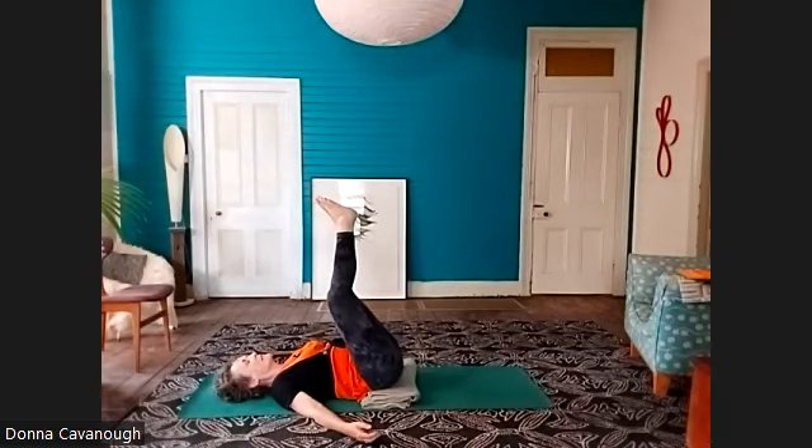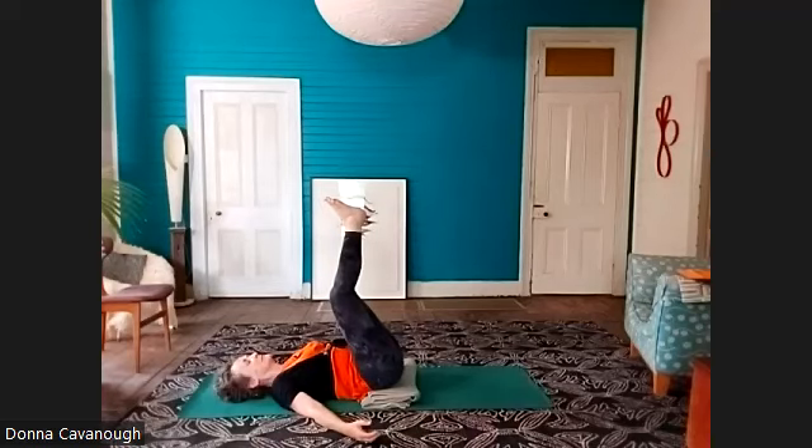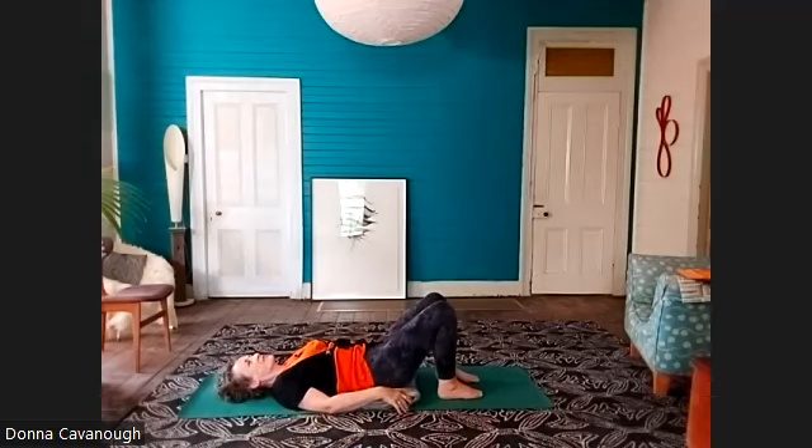At this part of the practice, we want to give the body the opportunity to process all of that new information, to enjoy the flow of breath. And then releasing your legs — a little mini inversion, so good for the health of your feet and knees.